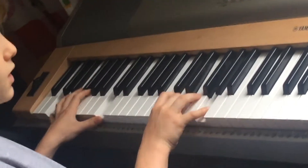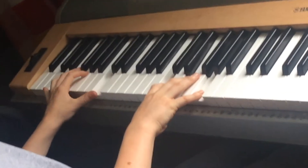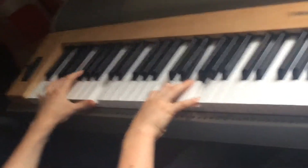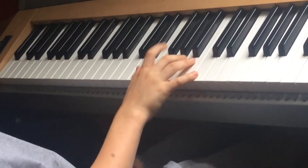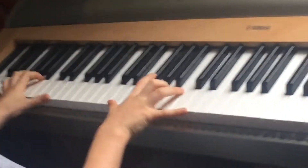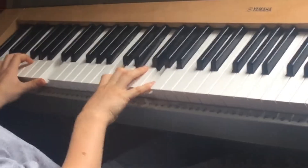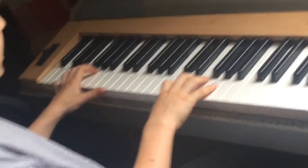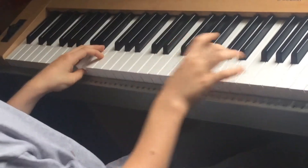Then you have an octave of C's and just a C. Then the next part is like this: it's B, A and C, A and D. Then it repeats itself. And then instead of going down from C, it goes up.